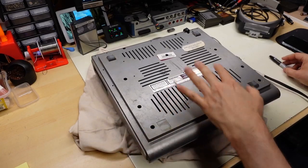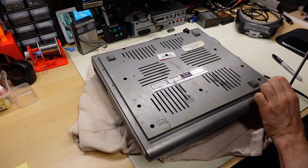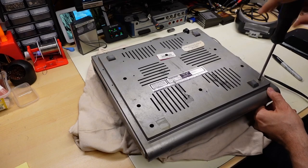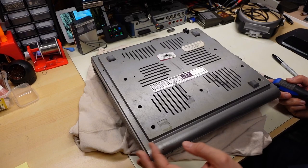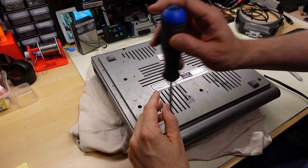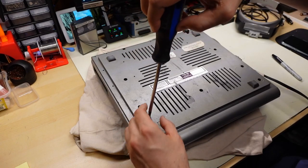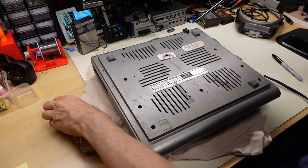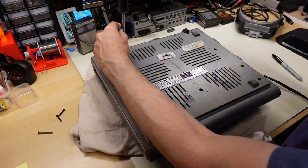It sounded like something was floating around inside, so let's crack this open. The case is very dirty but not unbelievably bad — I think it might clean up to some extent. Part of the problem is the paint: it's painted and can get scratched up and oxidized, kind of like car paint. The screws are original, which is good. While I own a CoCo 2 and CoCo 3, I've never owned a CoCo 1.